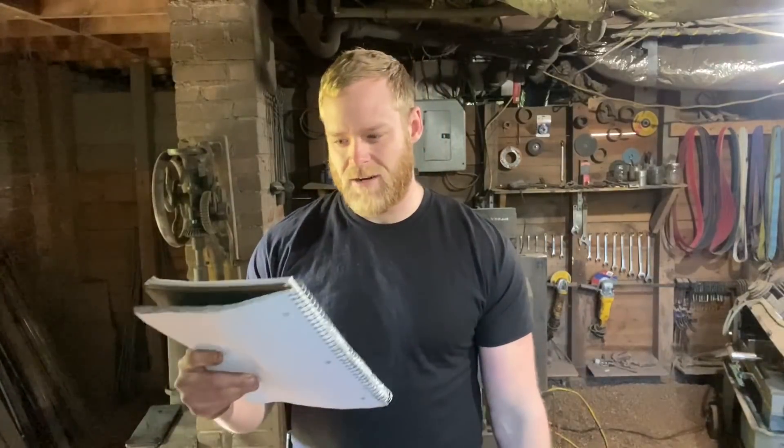I'm down here in the workshop, finally starting to get moving on everything I need for Bladeshow this year. Bladeshow is in Atlanta June 4th through 6th. It took a bit longer than I wanted to get all the Etsy order backlog clear, but now I can focus my full attention just on Bladeshow stock, which is good because we got quite a bit of work to do.